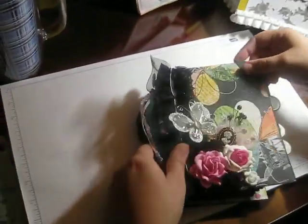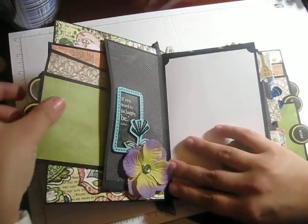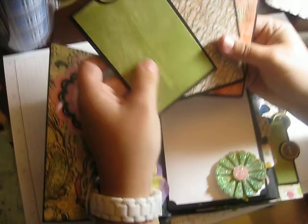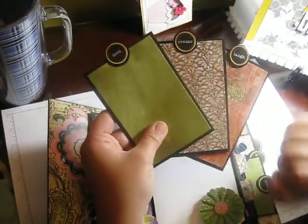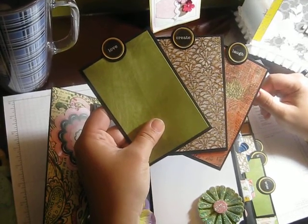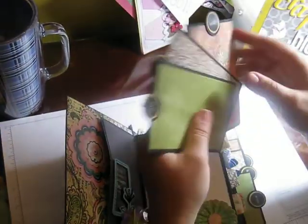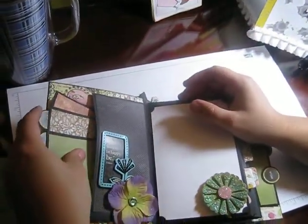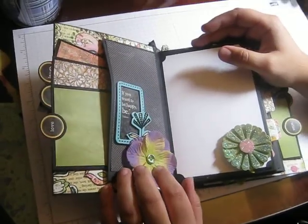And then one of these little Seven Gypsies chandelier drops. So you open it up like this — there's a pocket here with three tags. I did these tags using a one-inch circle punch and Studio 112 stamps from JoAnn's. The back is blank so she could add another photo or journal with a white gel pen, which I thought would look really cool. And there's a fabric flower here that I just put on with a brad.